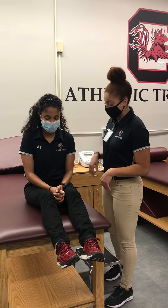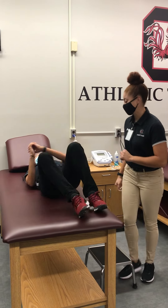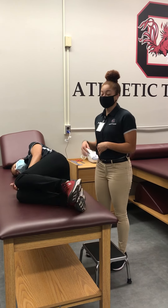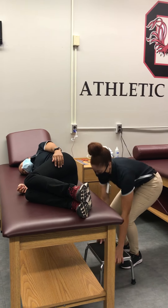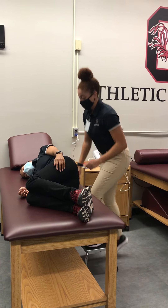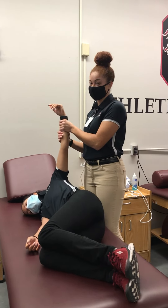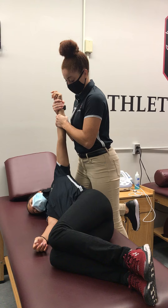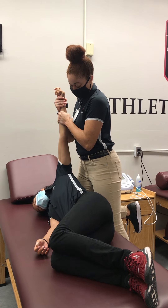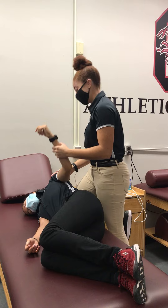I'm going to have the patient lay on the unaffected side, and you can do this either on an exam table or on the ground, whichever is easier. Essentially, you're going to abduct the shoulder into 90 degrees and apply a longitudinal traction force until you hear a clunk or relocating of the shoulder.